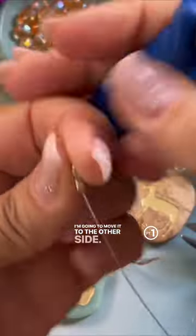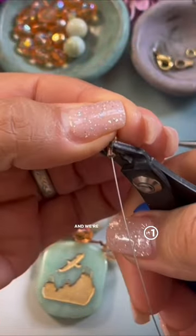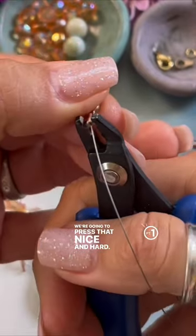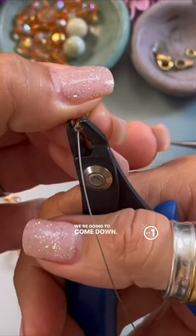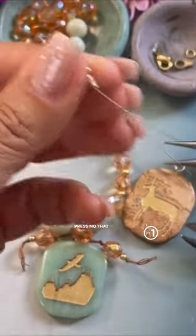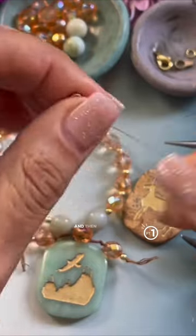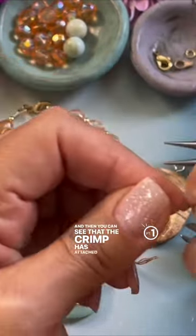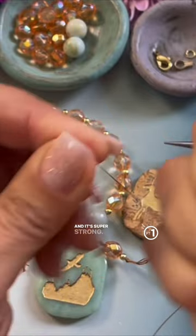I'm going to move it to the other side and we're going to go up a little bit, we're going to press that nice and hard, we're going to come down pressing that nice and hard, and then you can see that the crimp has attached to the end and it's super strong.